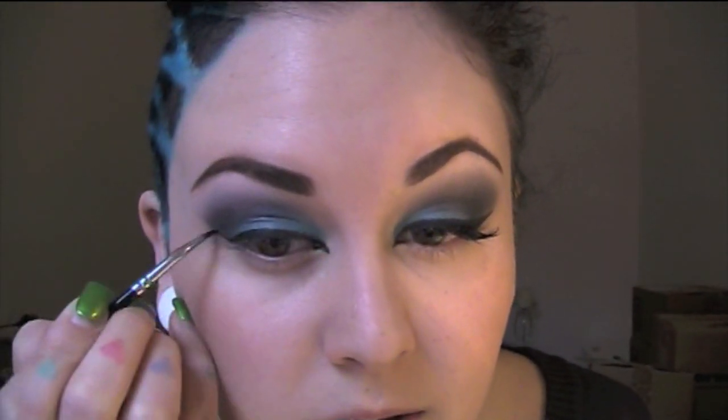Once you've done your liner, following the shape that you've made for your eyeshadow, give yourself a wing — not too much of a big one today.